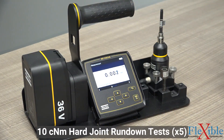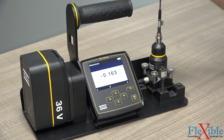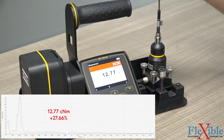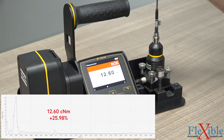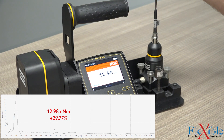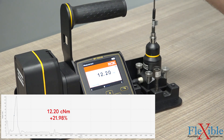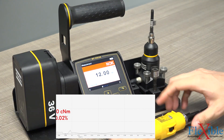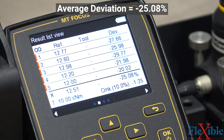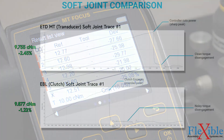The hard joint test will now show the weaknesses of a standard clutch screwdriver. Since a hard joint goes from being seated to fully torqued in a minimal amount of rotation, the clutch tool can't anticipate the shutoff fast enough. This is causing the tool to overshoot our torque goal and over-tighten the joint. The data shows that our deviation is at negative 25.08% over 5 runs, which fails by the criteria we set earlier.